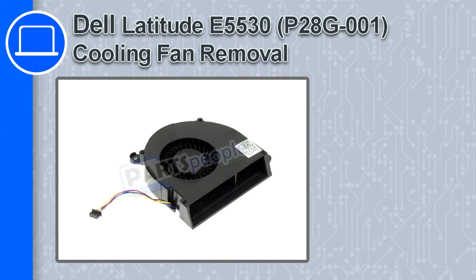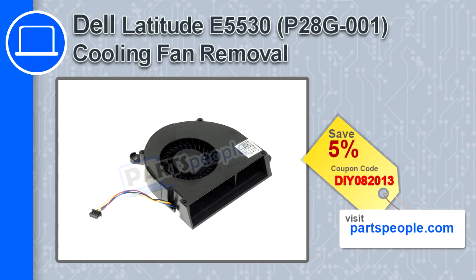Hey, how's it going? This is Ricardo and in this video I'll show you how to remove the cooling fan in a Dell Latitude E5530. If you're looking for parts for this laptop, go to our website and use this coupon for a 5% off discount.